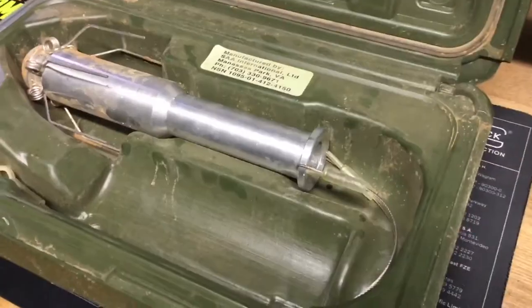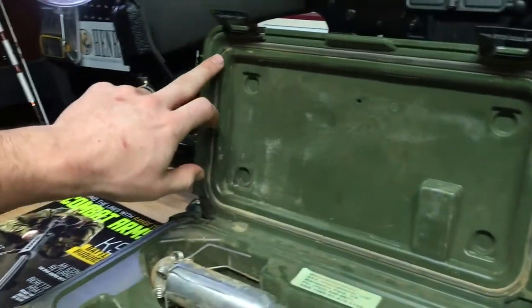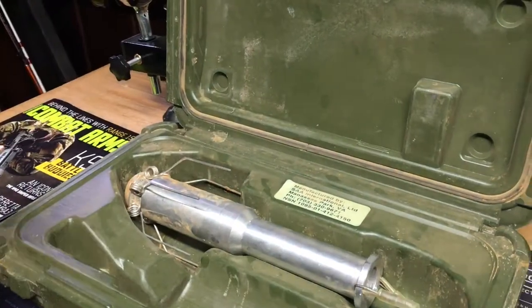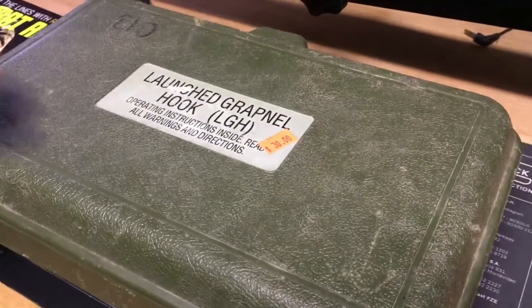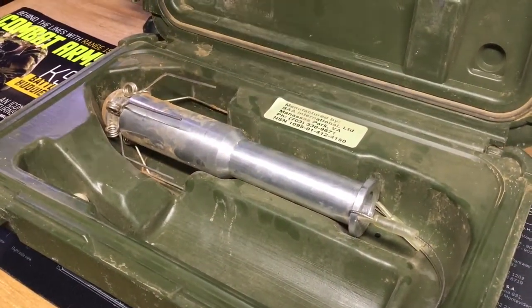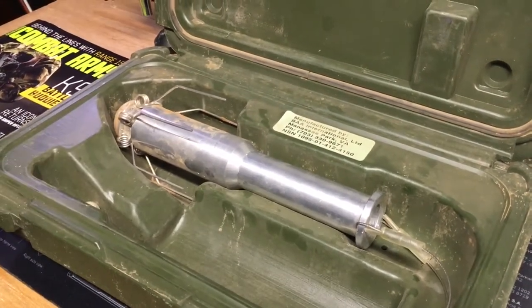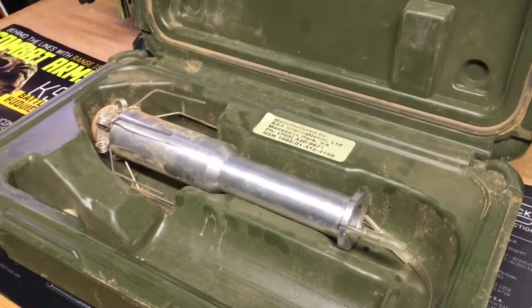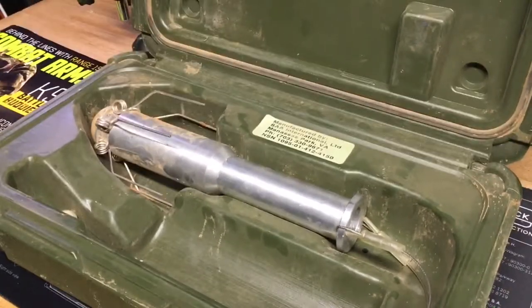As you can see here, it comes in a hard plastic case with a watertight seal going around it. It's got a carry strap on it too. This was manufactured by SAA International. This particular one did not come with an owner's manual — I looked for one and couldn't find one. Can't really find much about it online either.